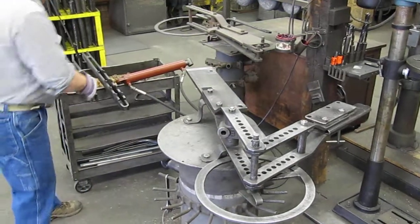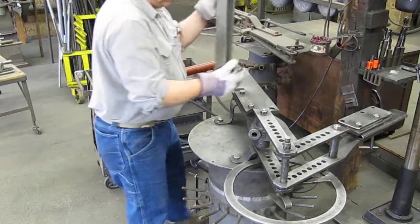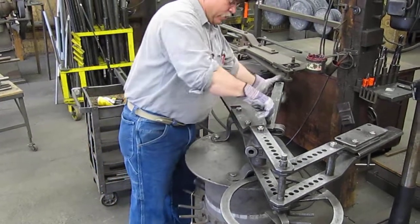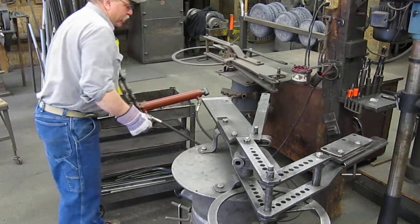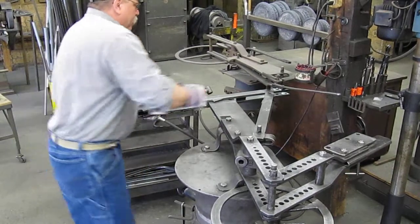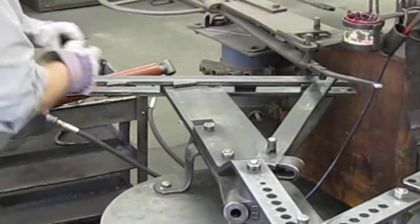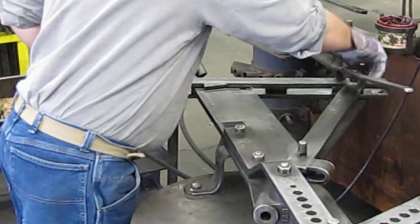The first thing we do is take our swinging frame support plate and install it here. That uses a three-quarter pin — slides right in there. Now we're going to install the ratchet bar. It slides on here, comes around, and slides right into the side of the swinging frame support arm. The support plate slides right in.